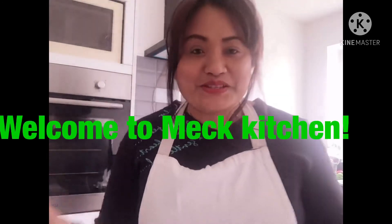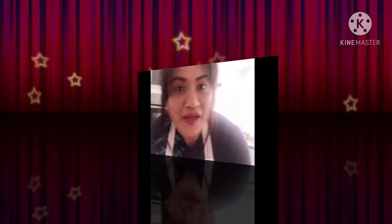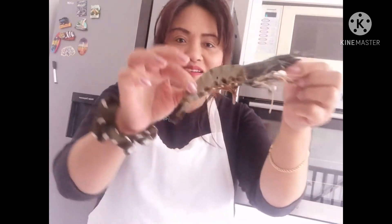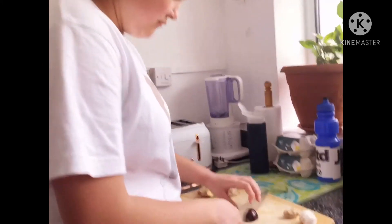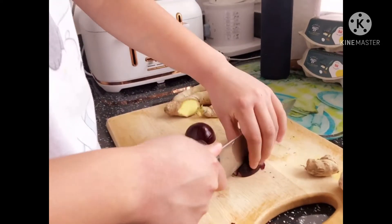Hi there, welcome to my kitchen! In this video I'm going to cook our dinner. Sophie is helping me prepare the dinner, so she's handling the knife.